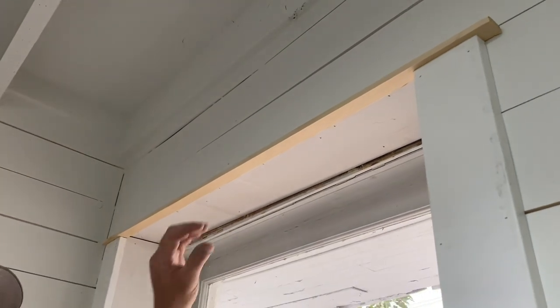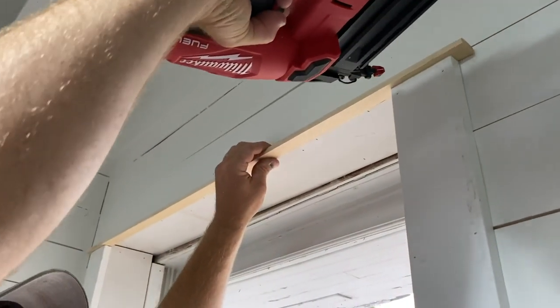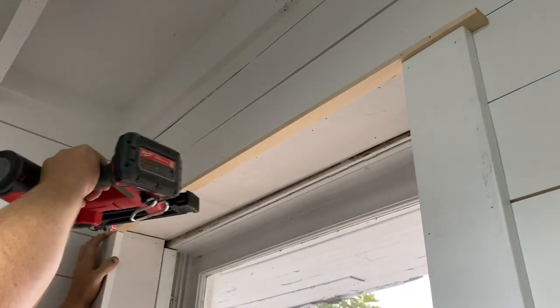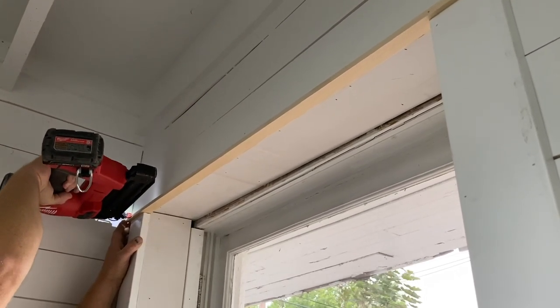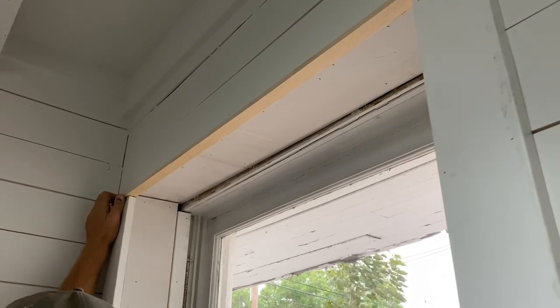Let's be honest — who picked out the window trim design? It was Zeb. He may hate it by the time he's done, but we're gonna do all the windows in the house like this and it's gonna look amazing. It may take a hot minute to get all of them finished, but it's gonna be a fun craftsman style window treatment.